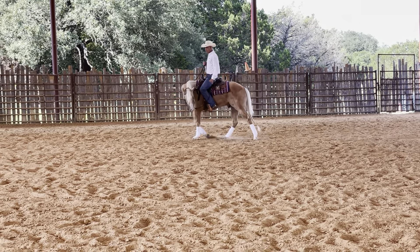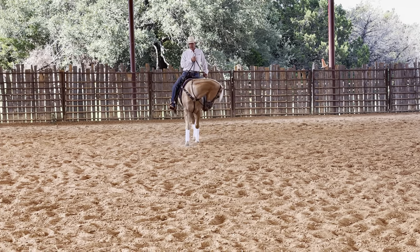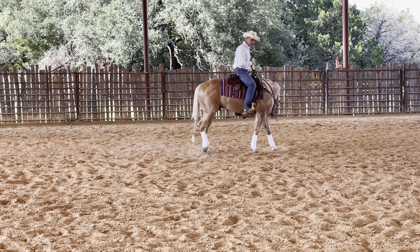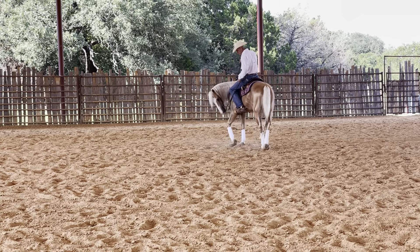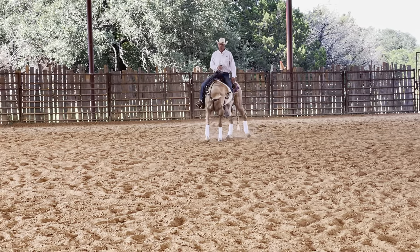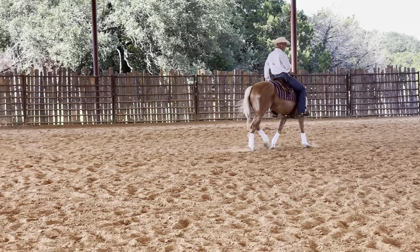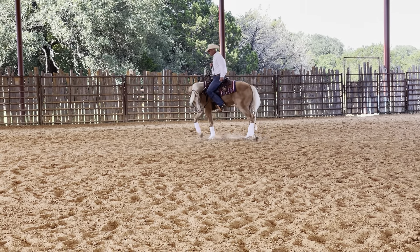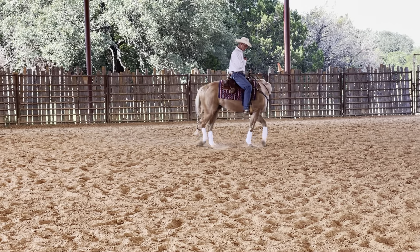So when I place that spur in, that's moving off, but I'm going to pick up and hold it and help him until he steps and crosses over with that back leg. I'm looking for his hind left leg whenever I put the spur in to cross over the hind right leg — or the inside back leg to cross over the outside back leg. When he crosses over, then I know for sure that I've gotten him to move off of my left spur.